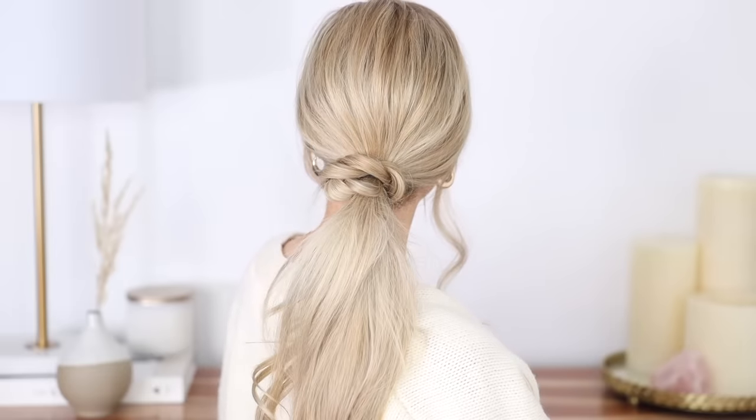I can't wait to see your recreations. So there we have it — how simple was that? I'd love to know if you'd like me to share more of these 60-second hairstyles. I have so many different hairstyles that I want to share but sometimes I feel like they're just too simple to put into a tutorial, but I'd be more than happy to share them with you.